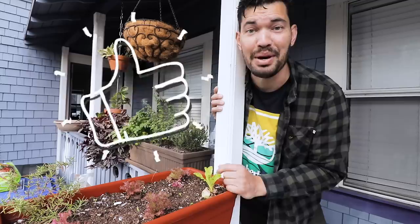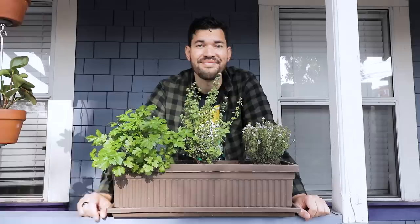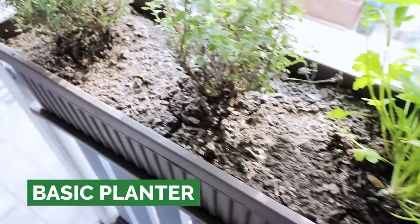There are limitations and we're talking about that in today's video, but with some creative containers you really can maximize your space. So without further ado, cultivate that like button for epic container harvests. Our first container option, which is also the most basic, would be your standard thin rectangular planter.